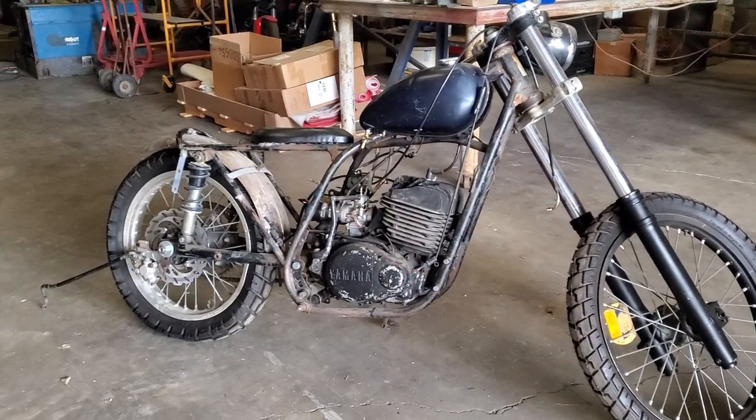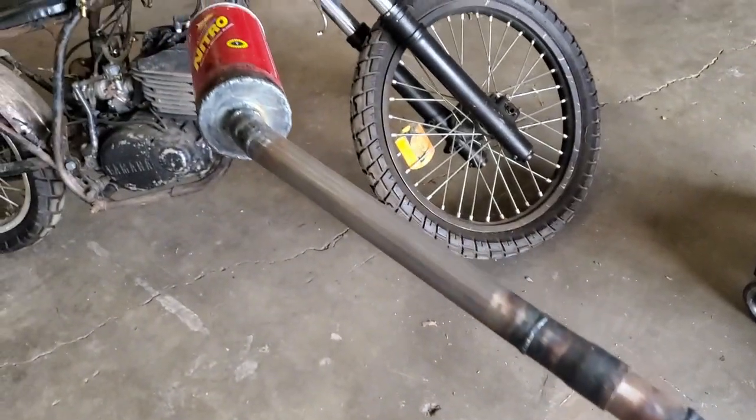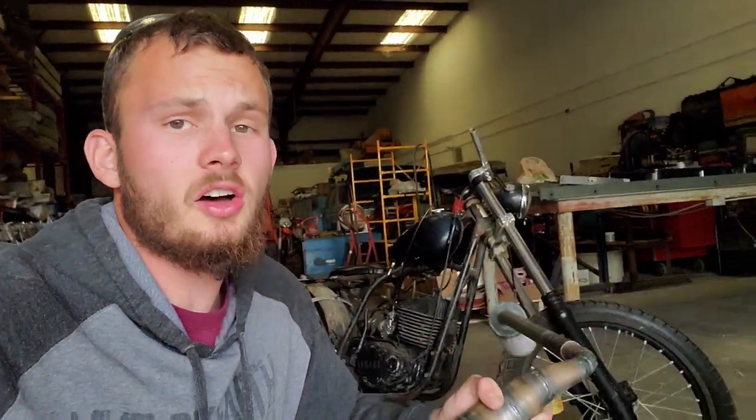Welcome back to Airborne Productions and welcome to the last part of a multi-part series video on making an expansion chamber for a two-stroke. At the moment the expansion chamber and the silencer are all built. We just need to mount it up, weld on some tabs, put a gasket on it and she'll be good to go. First things first, we need to bolt this guy onto the bike.